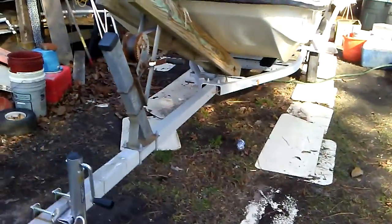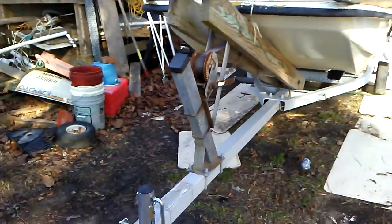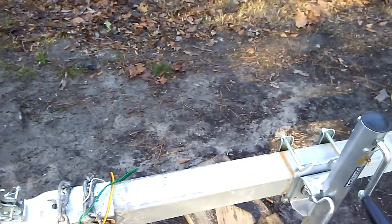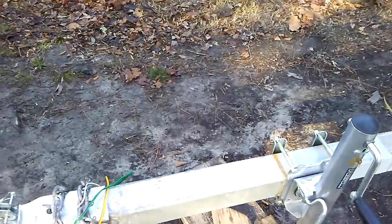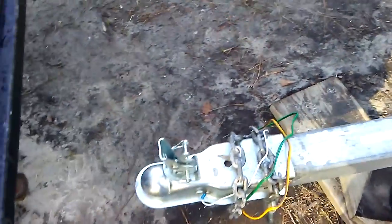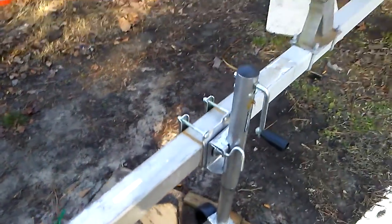Here's the new boat trailer — got the culling tray back up on the bow. One thing I like about this one is it's for a two-inch ball, so now all my trailers are for a two-inch ball. Also the tongue on this one is a bit longer, which makes it easier to back up.